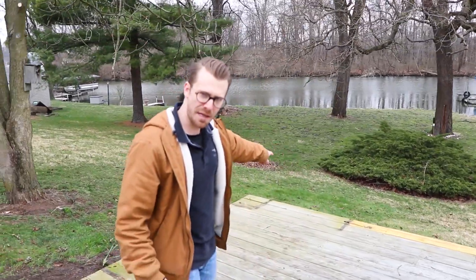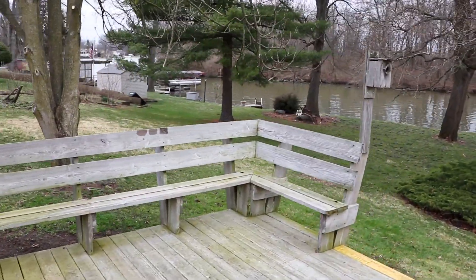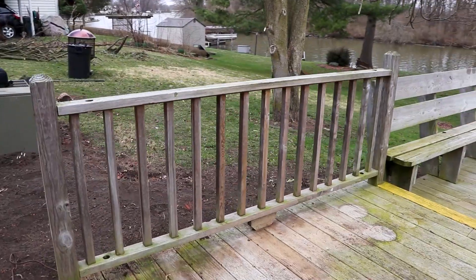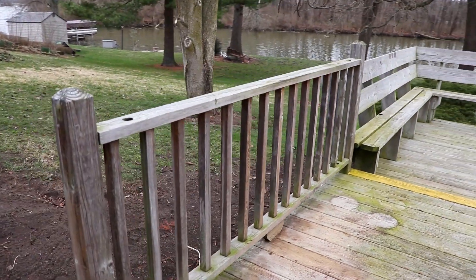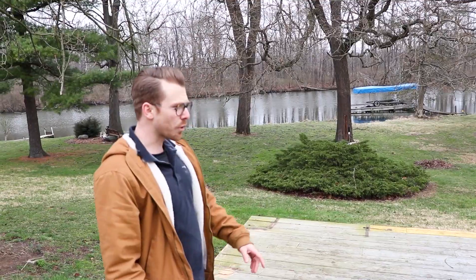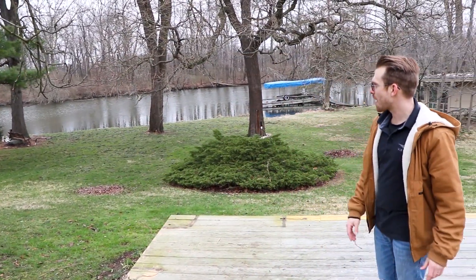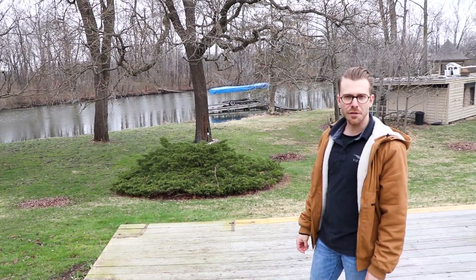Yesterday there used to be a bench over here — a seating bench for looking at the river — and there used to be some wood railing that matched that side. We took all of that out yesterday, and we're hoping the railing over there is going to look like what it looks like here. It's a beautiful view of the river. You can kind of see it in the background, and that's what we're really looking forward to with our Express cable railing system.